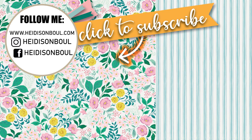Thanks so much for stopping by today. Don't forget to click the subscribe button if you're new and give this video a thumbs up. Until the next episode, bye friends!